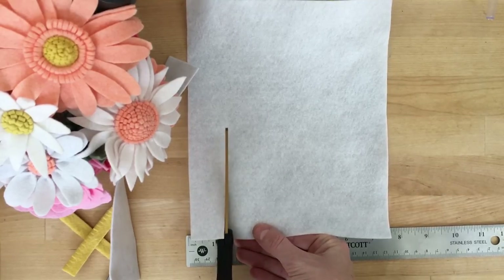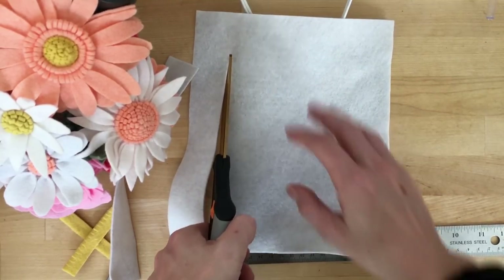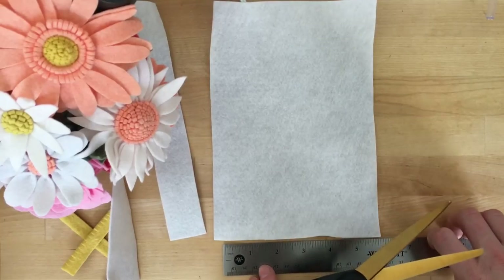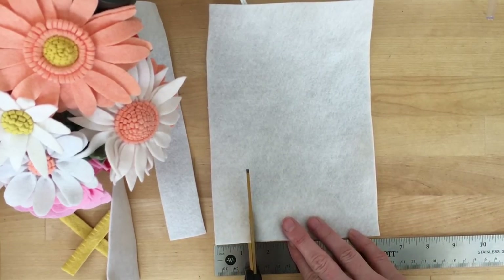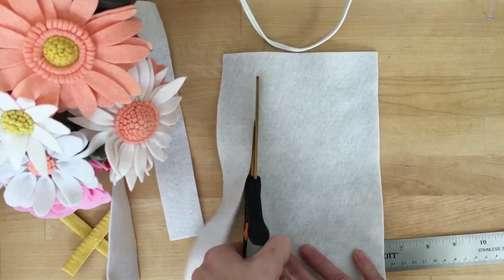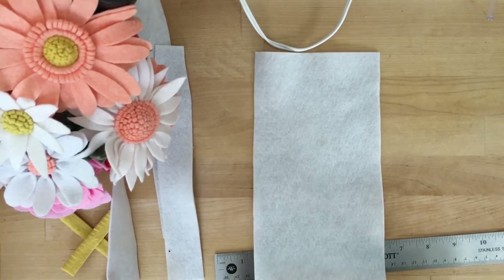You can really decide how you want your daisy to look, how long you want those petals and how full you want them. I want to give you the foundation here and then you can just take it and run with these basics. Here I've cut about three strips varying in size from about an inch and a quarter to an inch and three quarters.